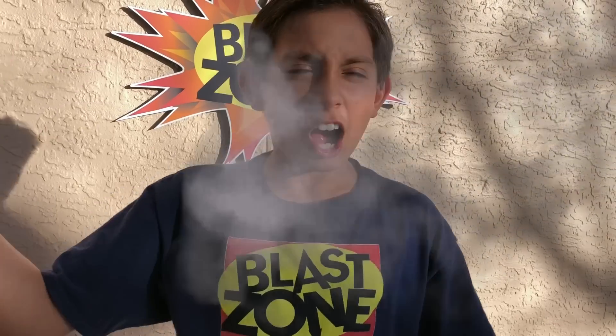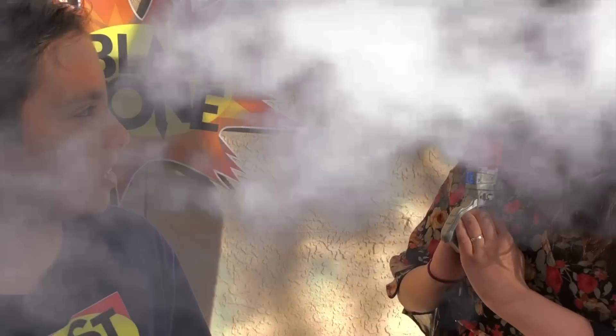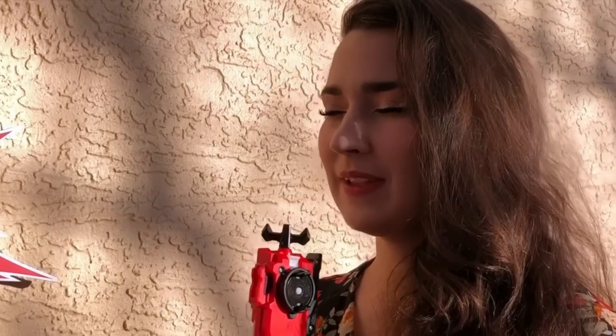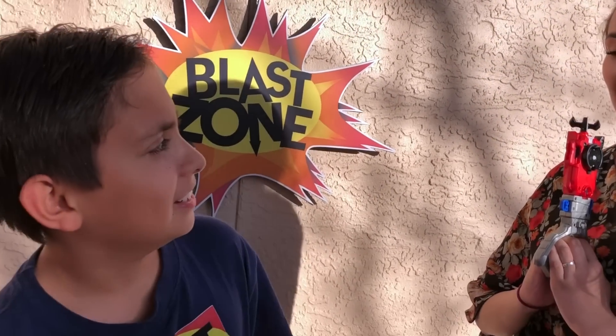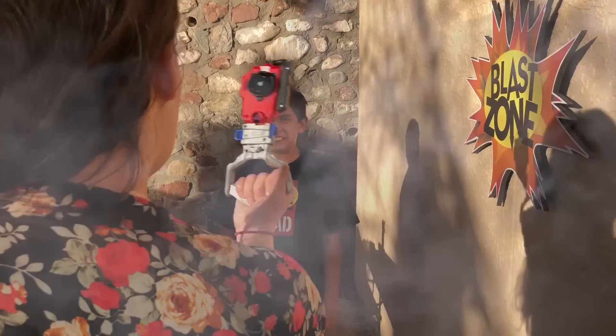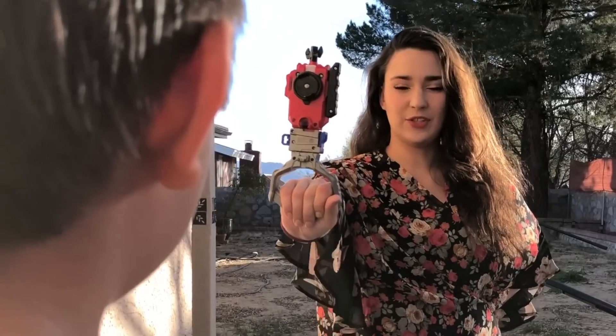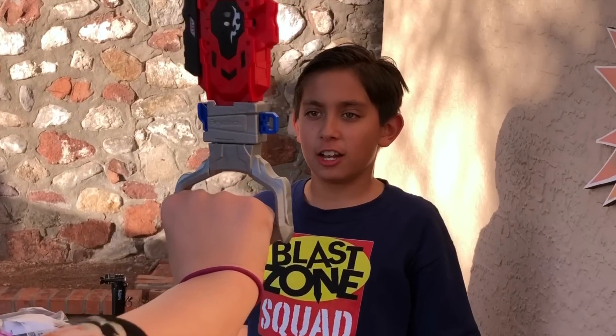Bye, guys! Oh, what is that smell? Why is there so much smoke here? Angela, what are you doing here? Blast Zone Kit, I have become one with the Beyblade. I am ready to battle you. This is crazy. What are you doing here? I have discovered the secret of the Beyblade and I will use it to defeat you. Are you ready for a battle? I accept your challenge. I have many Kung Fu moves of my own.